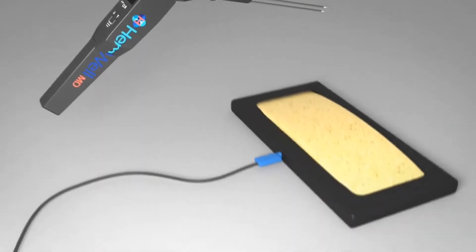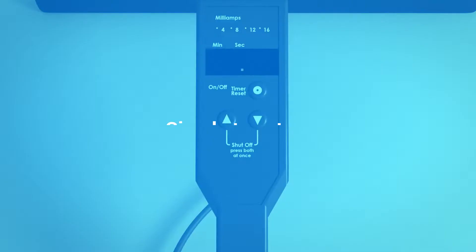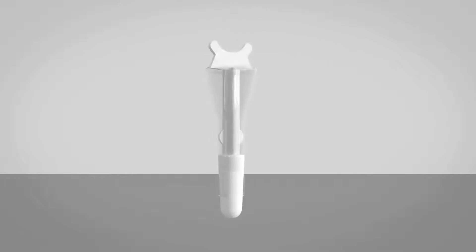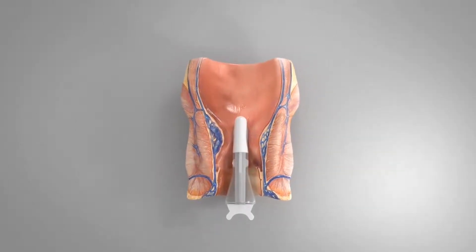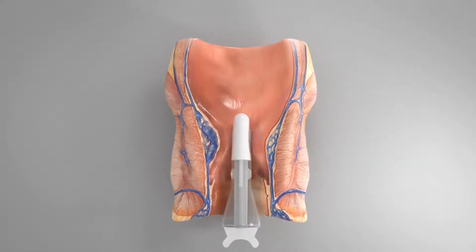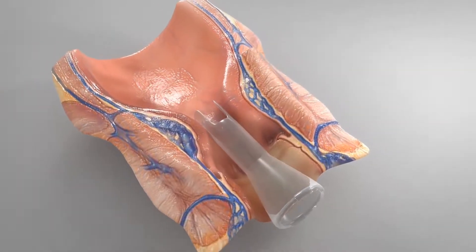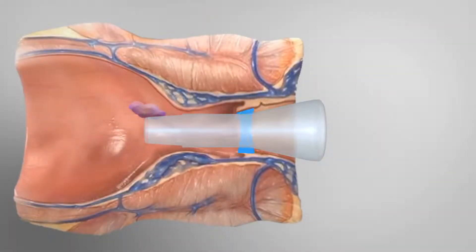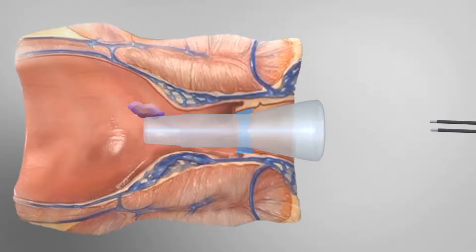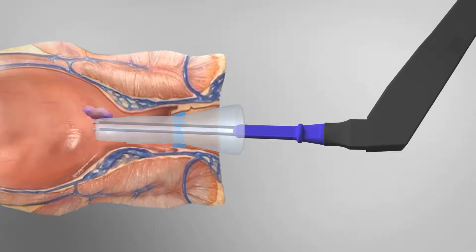The Hemwell device is simple to set up and can be ready to use in a matter of seconds. Taking the lighted, slotted, or beveled-edged anoscope with obturator, insert fully into the rectum. Holding the anoscope in the desired position in line with the hemorrhoid, remove the obturator and begin pulling the beveled edge back so that you can clearly see the column needing treatment in the anoscope. Once you see the dentate line, advance slightly to assure that you perform the procedure proximal to this location.